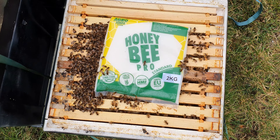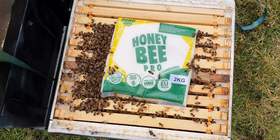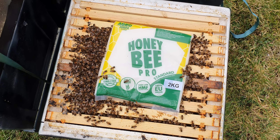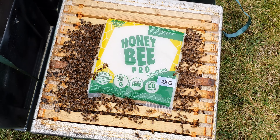Next one, probably about average - a lot bigger on one side, so they've pushed that cluster all the way over there. Six frames on one side, eight frames on the other side. Working the fondant really nicely. Fondant's in the right place. Come back in two weeks.